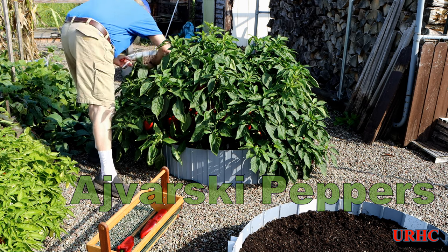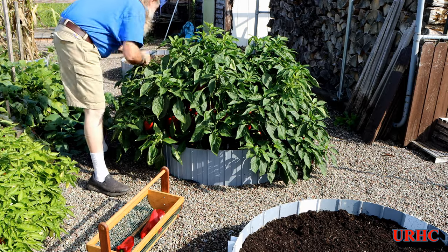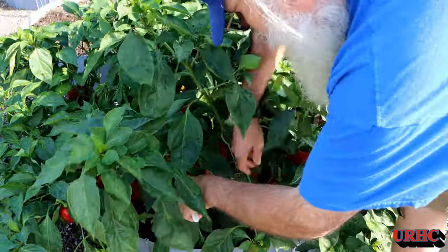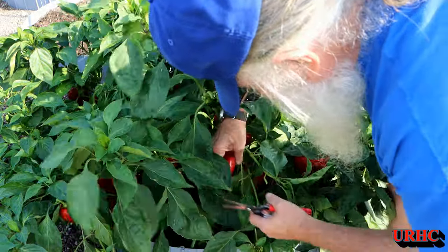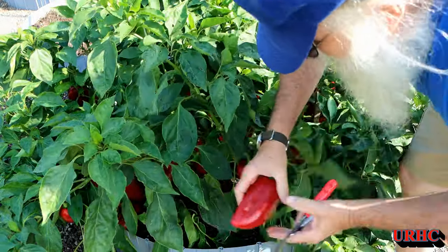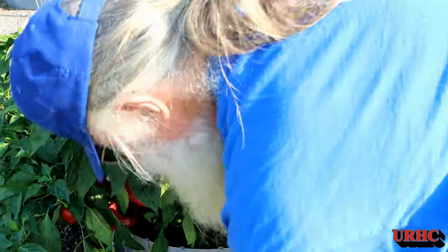The day before yesterday I went out and decided to finally pick the Ajavarskis, and they are beautiful this year. All the watering we did — we had nothing but sunshine and water — and you can just see the plants are loaded with big, beautiful, extremely thick-walled peppers this year.